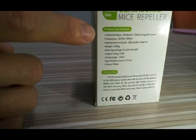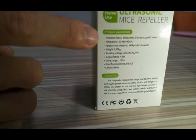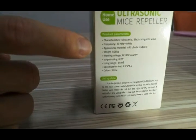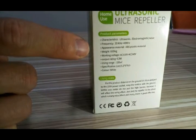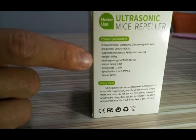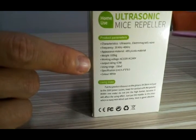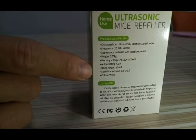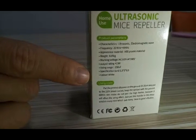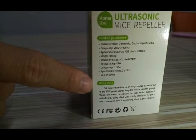The first characteristic is ultrasonic and electromagnetic wave. The second is the frequency. Then there is the appearance material, weight, working voltage, output rating, using range, specification, color, and the using state.